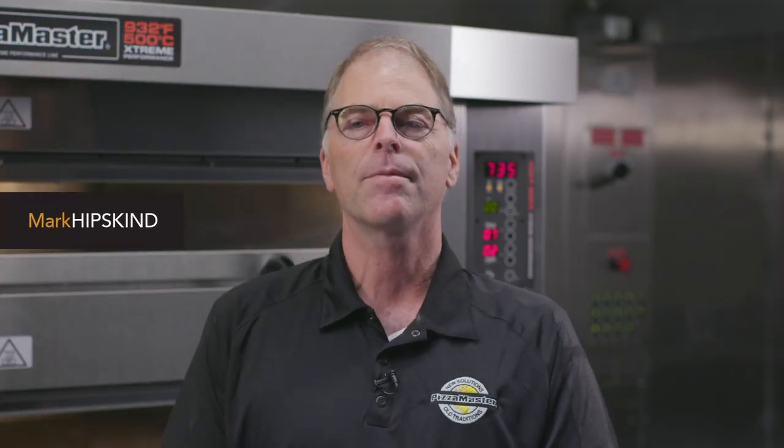Hi, this is Mark Hipskin from MPM Food Equipment Group. We're the U.S. distributor for the Pizza Master Ovens. We believe training and support is paramount in getting a great return on your Pizza Master investment, and we are here with you every step of the way. This video series will help you get up and running quickly and smoothly, and we'll share with you some of our knowledge and top tips to help you get the best performance out of your Pizza Master Oven.